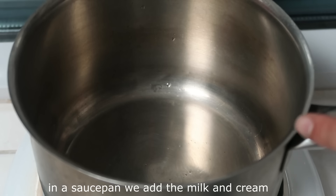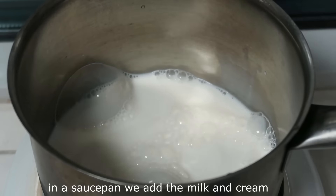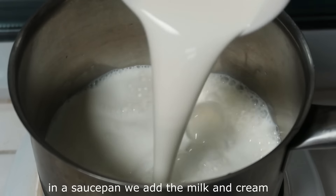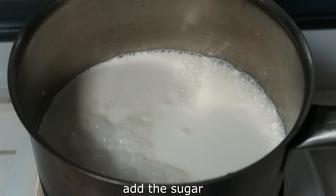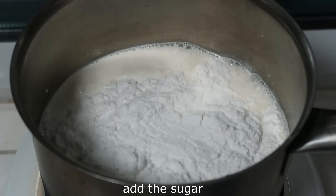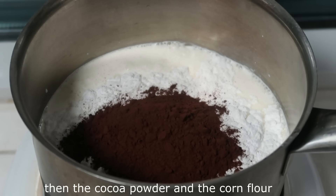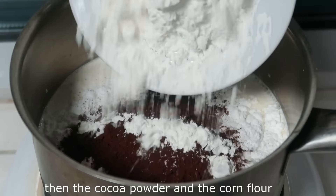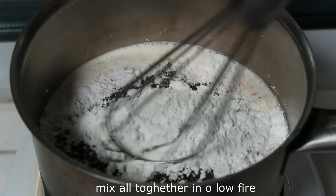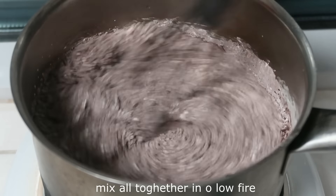There's a burner for the kitchen. Now we're going to add 1 cup of milk, then we add the cream, then the sugar, then the cacao, and 30 grams of chocolate. Now we're going to mix in the sugar and add the cream together.